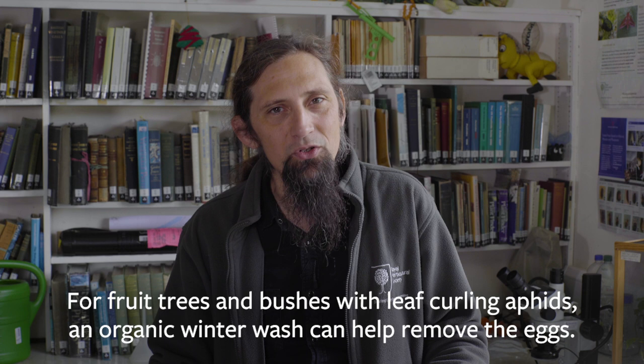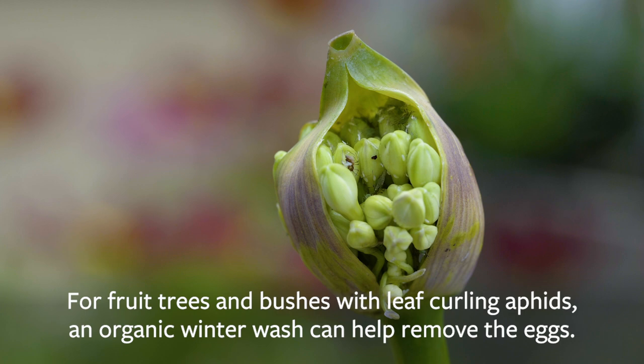For those of you who've got fruit trees and fruit bushes, where you get the leaf curling aphids early in the spring, an organic winter wash can help remove and kill off the overwintering eggs, and hopefully you won't see so much damage in the spring.